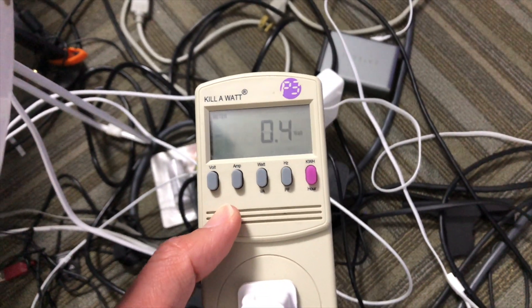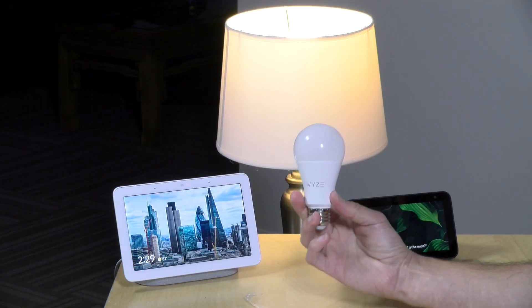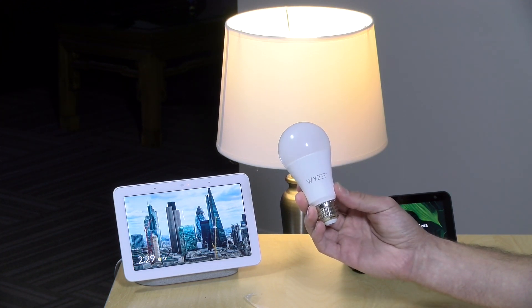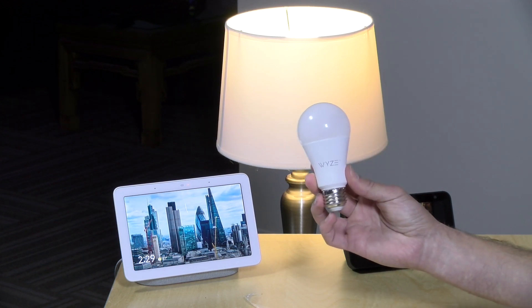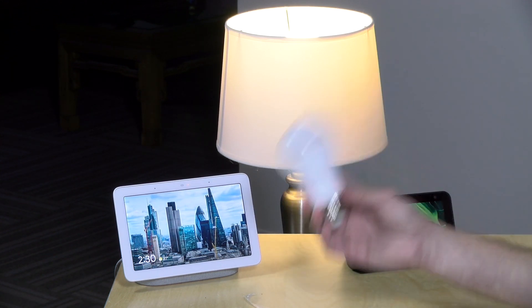Power consumption was about half a watt when the bulb was off, though it occasionally jumped a little as it communicated with the server. When the light came on at full brightness it ran at just about nine watts. Overall this is a pretty good deal — no fancy colors, but it works. I'd like to see brighter options beyond 800 lumens in the future, but for a starting point it's reasonably priced and makes a lot of dumb lamps a lot smarter without breaking the bank.